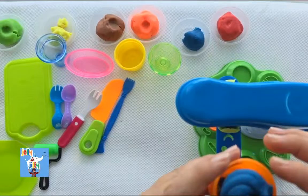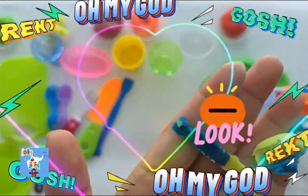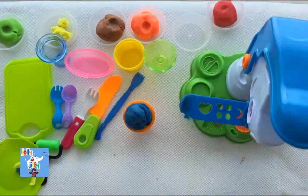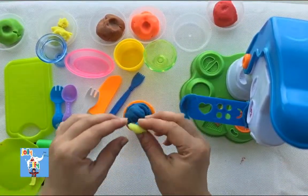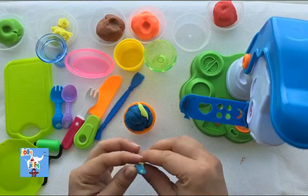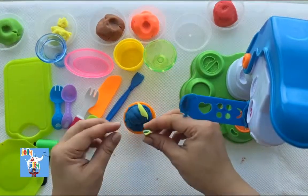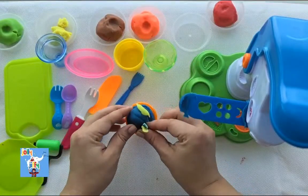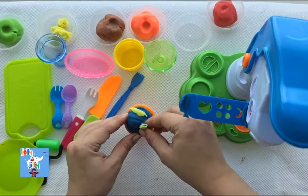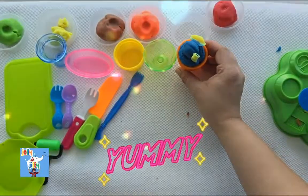Did you see this, guys? We found some colorful toppings from our machine which we can use to decorate our ice cream. We are going to use some toppings on our soft-serve. This is a multi-colored topping which we can place anywhere. And I'm going to show you how we can create some more toppings. So are you ready? Wow, it's looking so yummy! Yum yum! Now let's make the next ice cream.